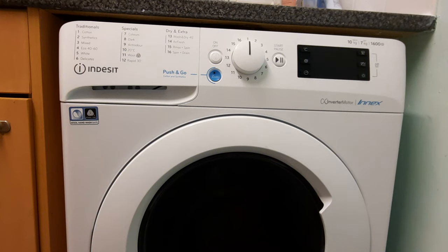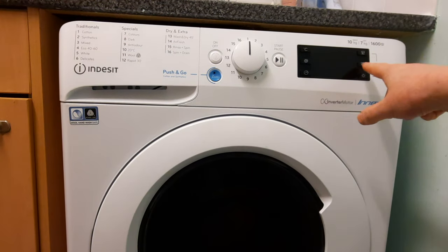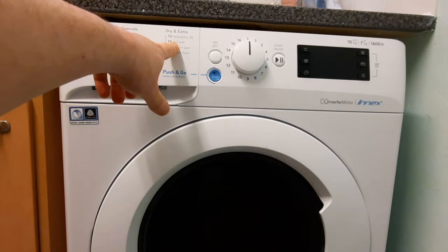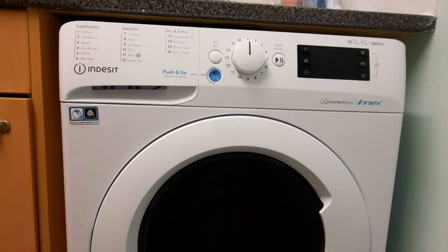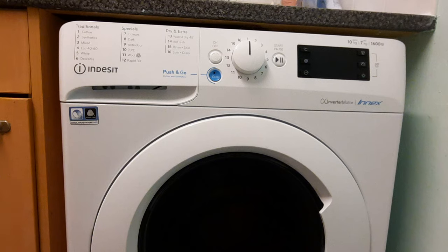I've watched videos on YouTube about how you do this. The guy explaining it is putting it on number 14 and saying you press this button here to get different times — which is not actually true. Number 14 is for Airfresh. Airfresh is basically to stop your clothes smelling. He says to put it on number 14, keep pressing this button, and eventually it'll go to dry — which is not true, and that's actually wrong.